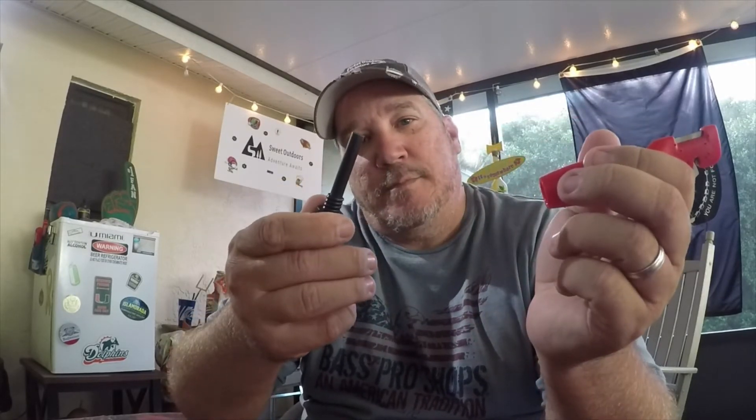You need a sharpener in your bag anyway. Now, if you were paying attention, you heard me say Sharp and Spark. Check it out - of course you got your bottle opener, who doesn't need that? It's got a built-in ferro rod and you can spark it. How cool is that?